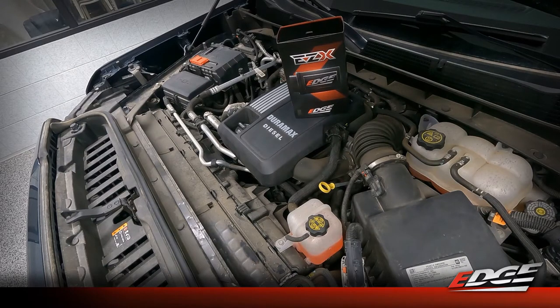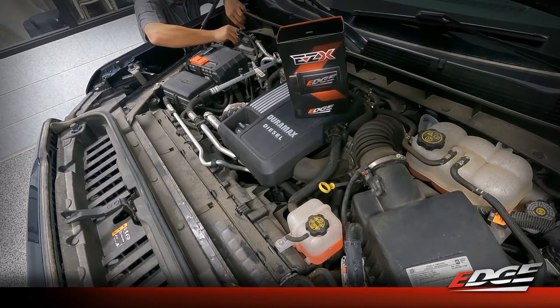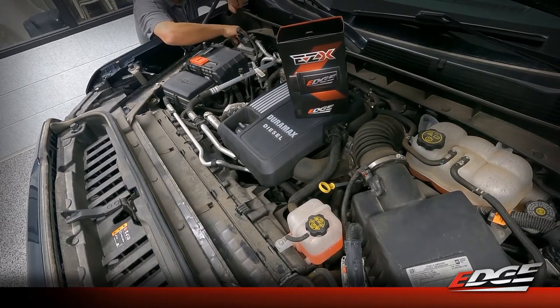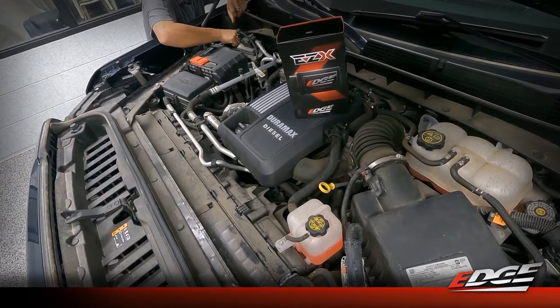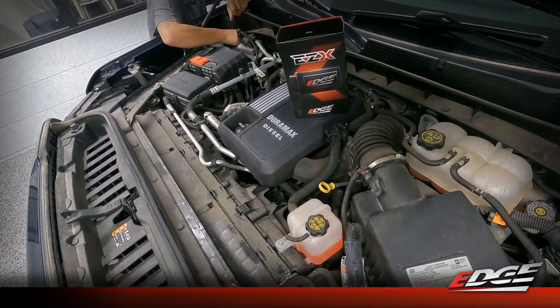The first step of any power module install is always going to be disconnecting the negative battery terminal. We do this to make sure there is no power or voltage being sent to any of the under hood modules, which ensures we won't have any check engine lights when we first start the truck. It just takes a 10 millimeter socket on a quarter inch ratchet, and you've got easy access right to that negative battery terminal.